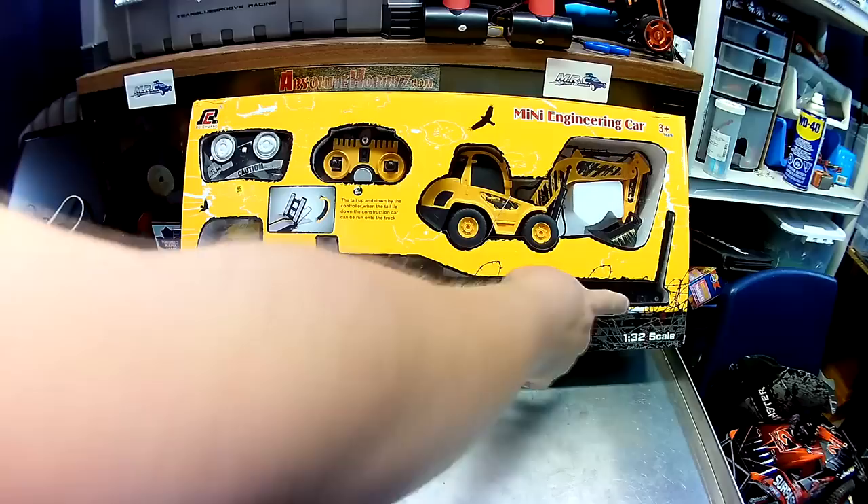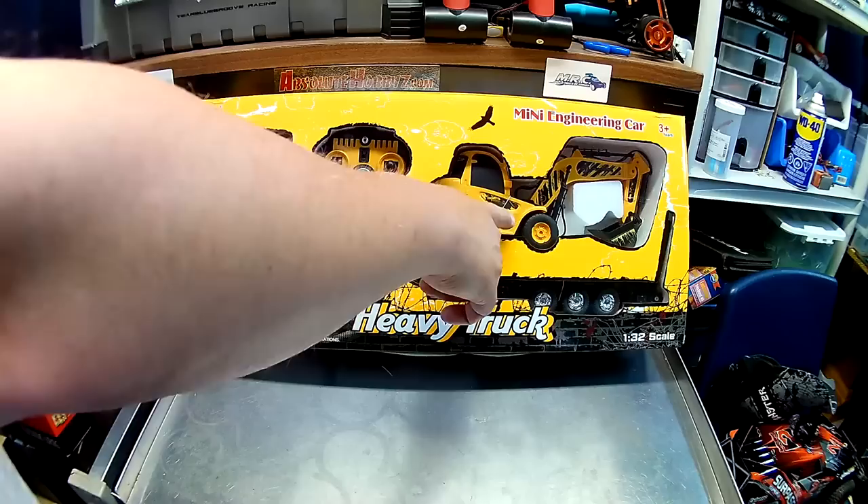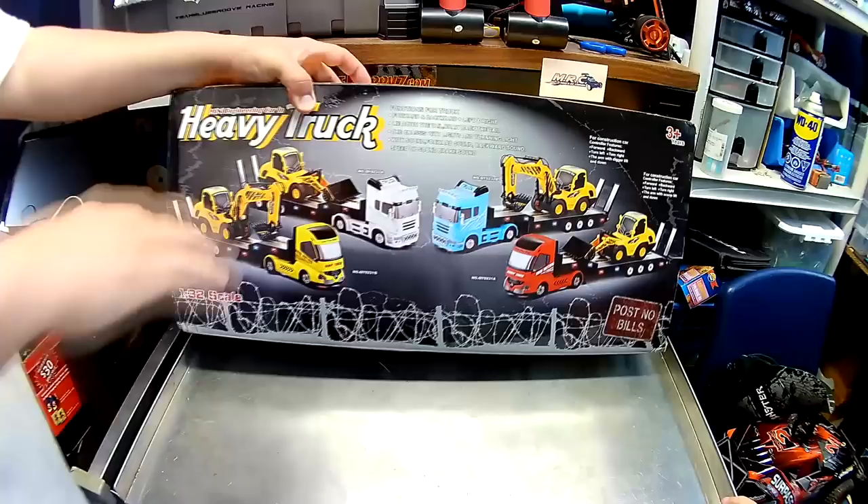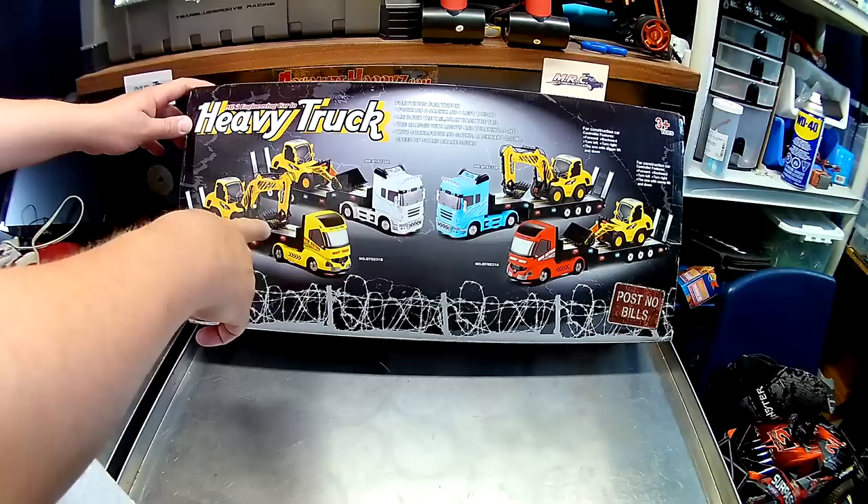Let's have a quick look. We got a heavy truck, 1:32 scale, comes with two remotes. It's obviously a transport truck. It has LEDs on the trailer, which is cool. The tailgate is remote control, and there's a crane-type tractor here where the bucket is supposed to work. Let's spin the box around for a second.